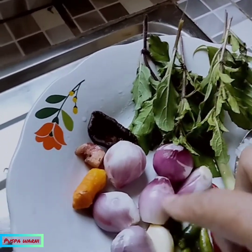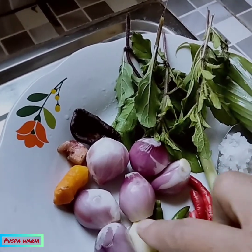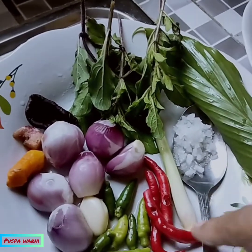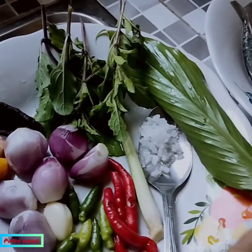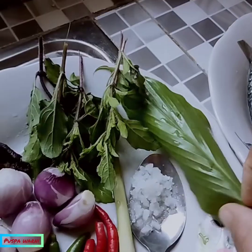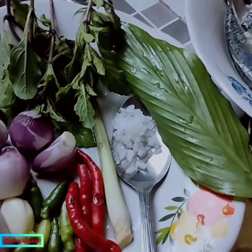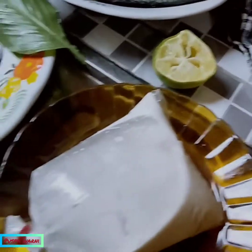Bawang merah enam butir, bawang putih satu butir kecil, cabai rawit tujuh buah, cabai merah tiga buah, serai satu batang, daun ruku-ruku, daun kunyit. Sekarang santannya sekitar setengah sendok makan, seperempat ya, saya beli sekarang.